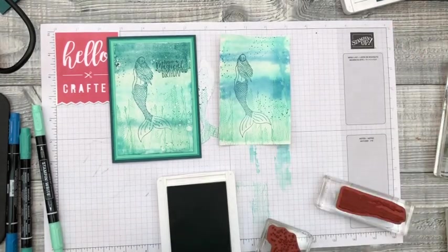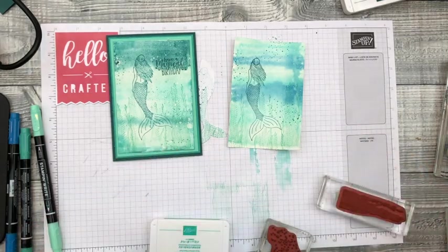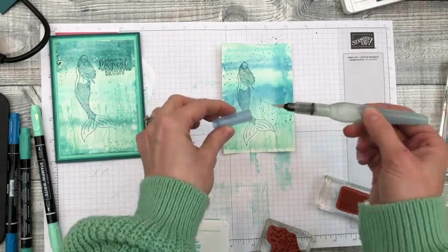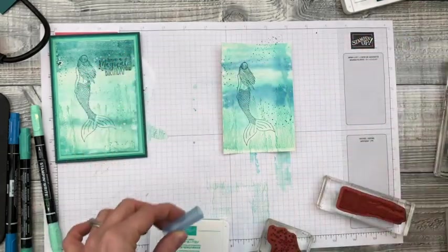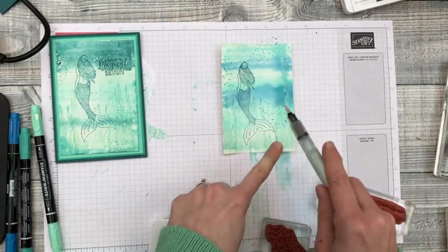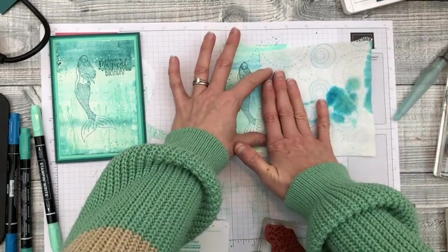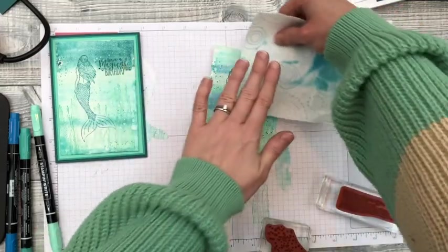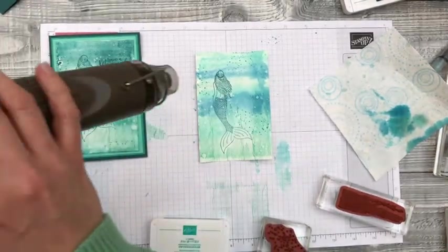I want to add some more bubbles and I'm going to do that using my Aqua Painter. I feel it just needs some extra detail, so I'll take the Aqua Painter's wet brush, use the lid, and flick some more bubbles of water on — or you can tap your wet brush onto your finger. Then take some kitchen roll, lay it gently over the top, and press — it sucks up the water and some of the ink with it, so you can see more bubbles starting to emerge. I'll make sure this is fully dry before the last bit of stamping.